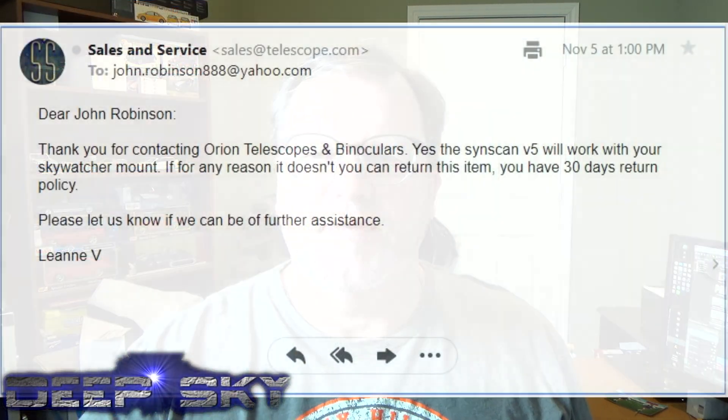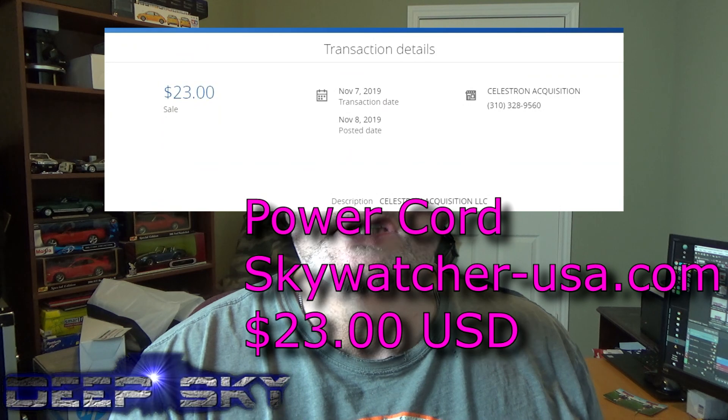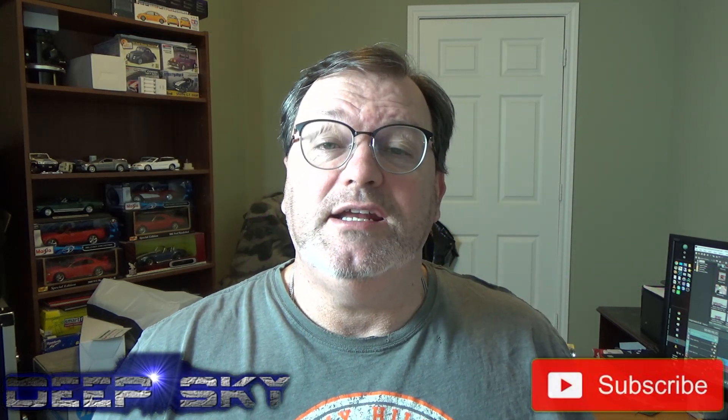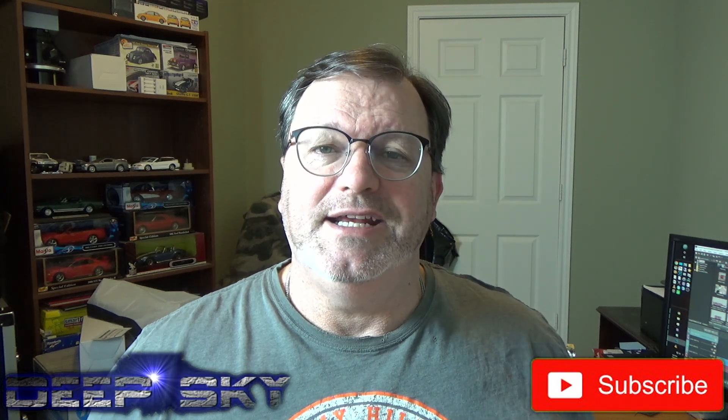If you have that situation, you can be confident in the Orion — it works great. Thanks for tuning in, and we'll do some more fun videos like this again soon. See you next time. Bye.